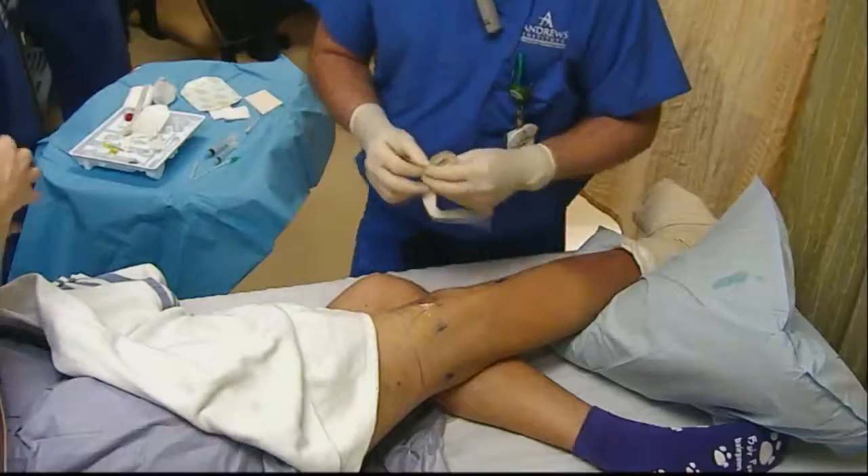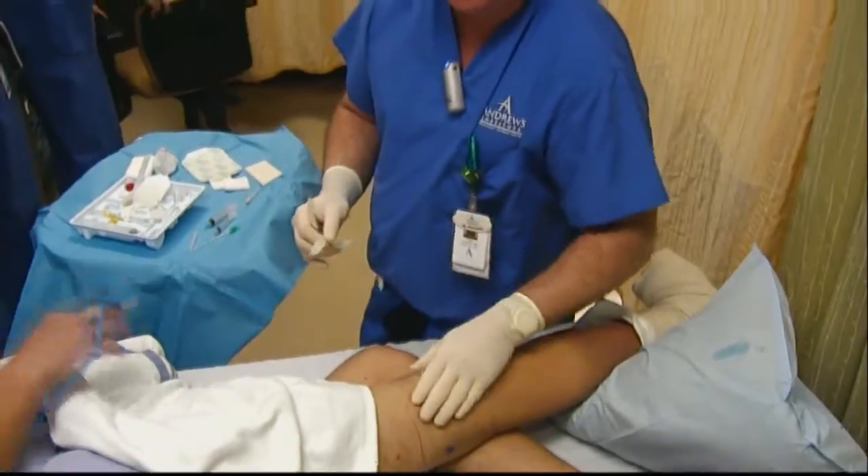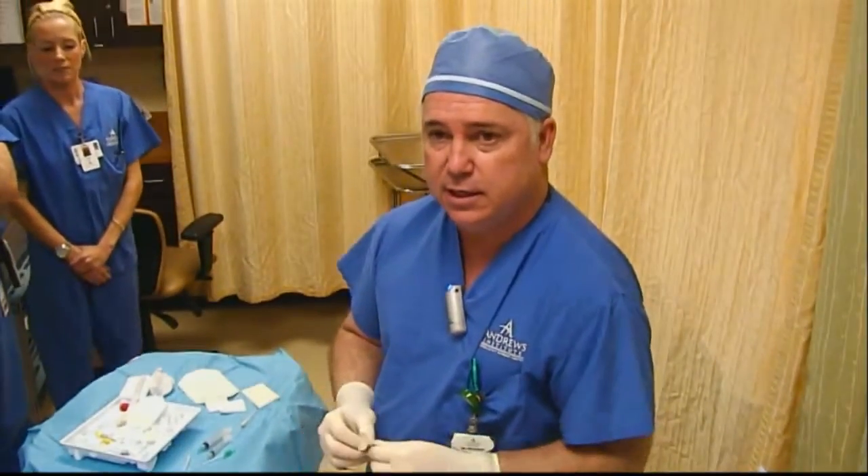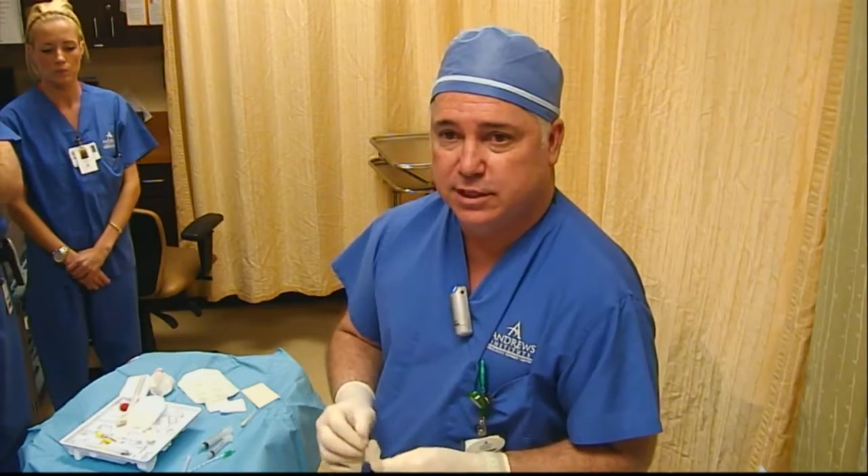Thanks for joining us here on Blog Jocks for a popliteal catheter. A great patient here — he did super well, good anatomy. We'll see you next time. Thanks.